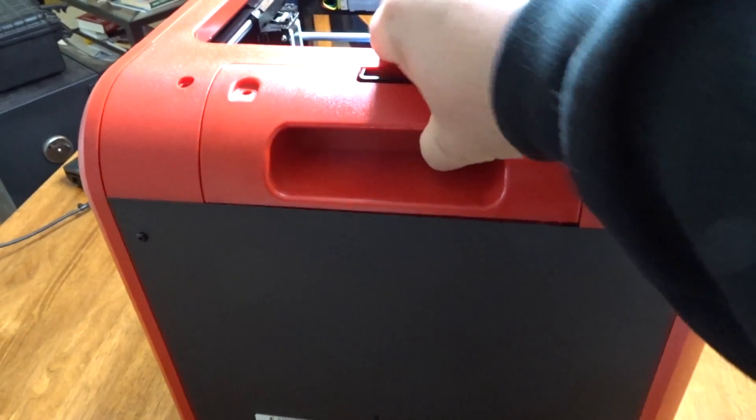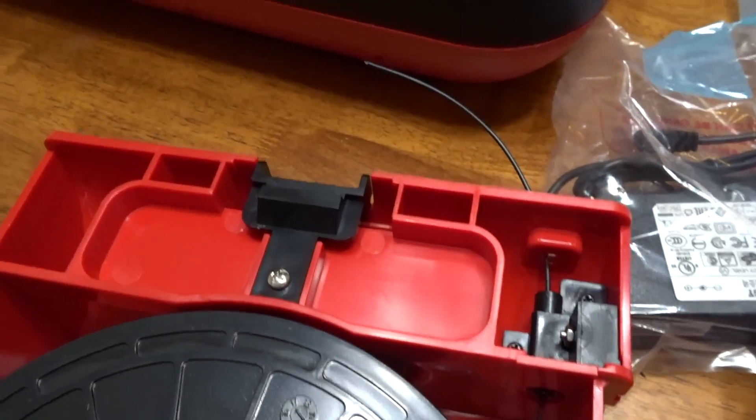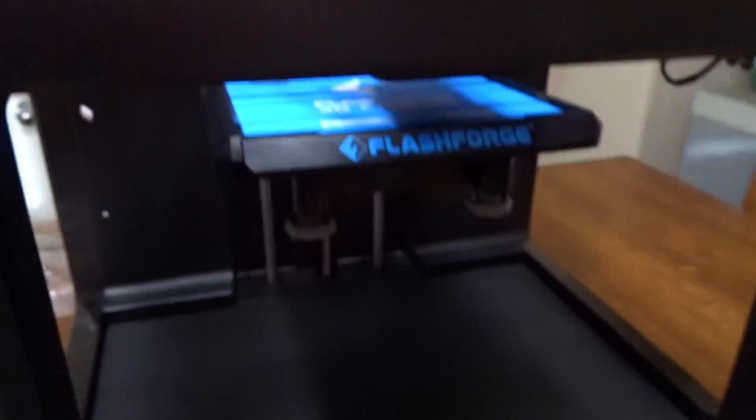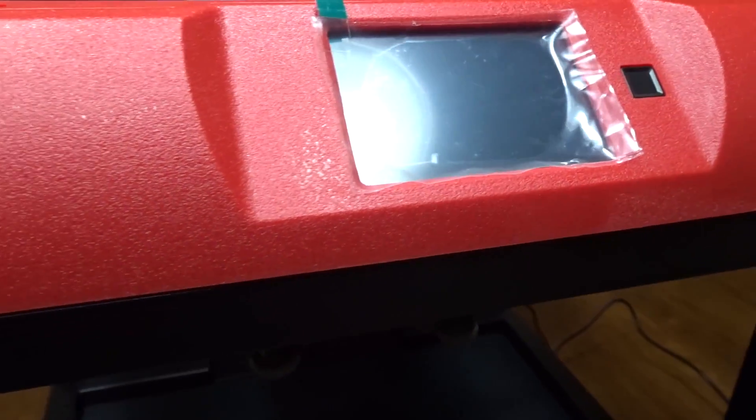The filament finder slot is in the back — there's a little button. Got it inserted, so the filament is inserted. I guess we can power it up now. Got it plugged in and it powers on.